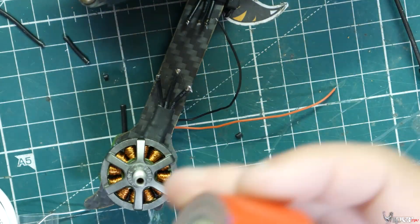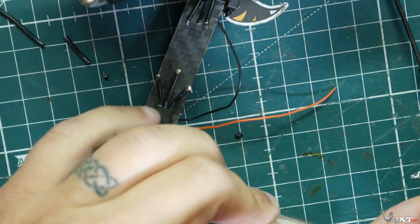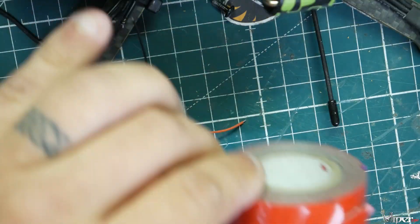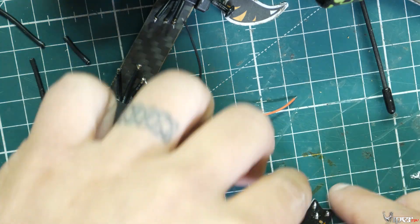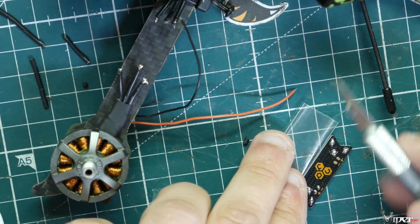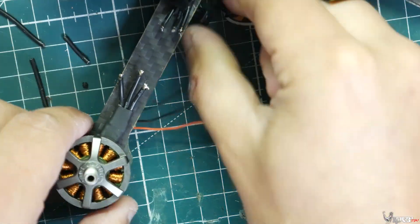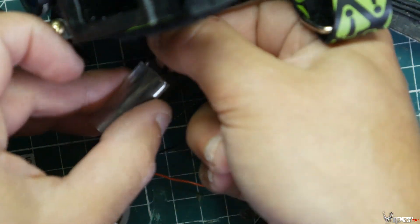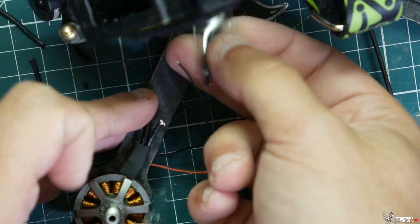I'm going to get the double-sided tape ready and cut it to length according to the race wire. Once that's done, I'll get the heat shrink and cut it to length as well. Since this is on an existing build, I'm going to have to bunch up the wires to be able to get the race wire on there.